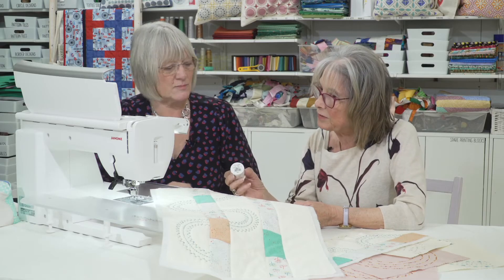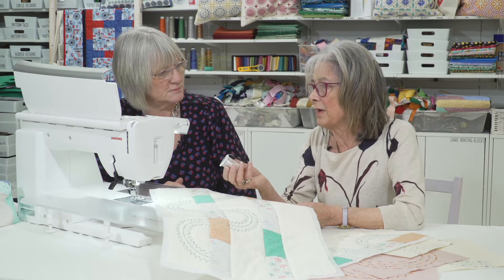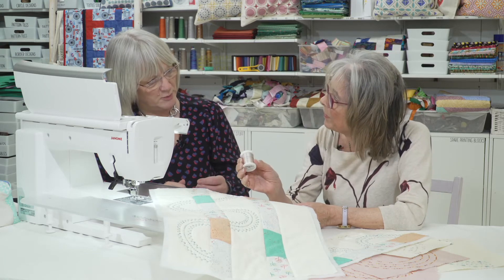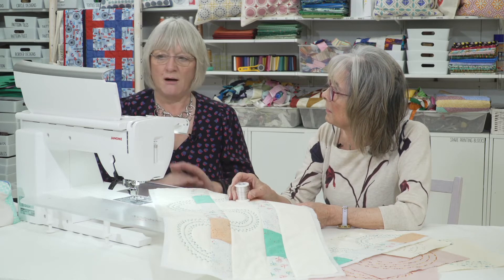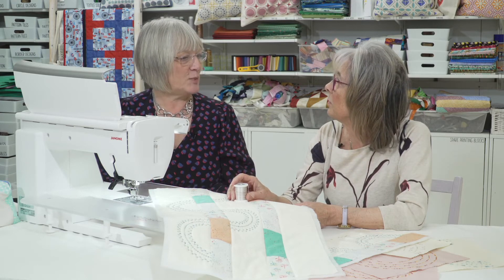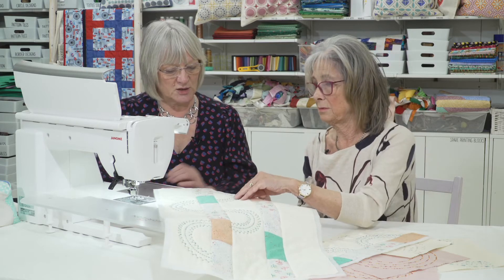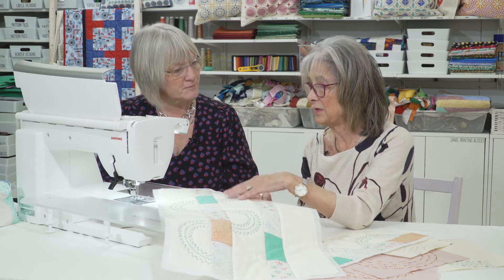Using decorative stitches and these lovely variegated threads is thinking outside the box a bit. I speak to so many people at shows and exhibitions who say they won't use all those stitches. But if you sort of look at them, you will use them — it's just playing with them in a slightly different way, and the results are as effective as this.